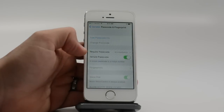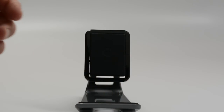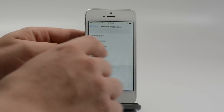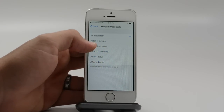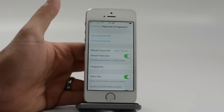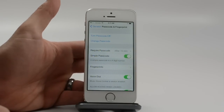Here we are going to turn passcode on. We'll enter our passcode here. Another feature that is nice is you can choose how long you want for the passcode to be required. You can do immediately, which is pretty strict, 5 minutes or 15 minutes. It's kind of a good window that lets you not have to enter that every time you want to use your phone, but still be able to get that security that comes from it.